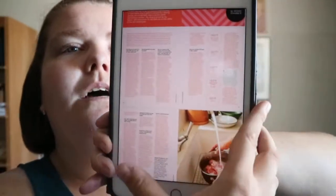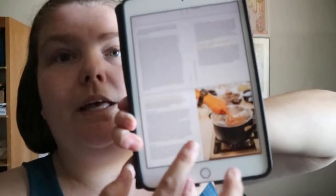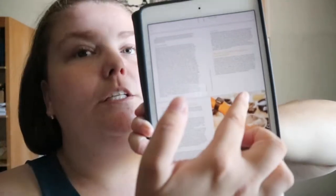There are some question and answer type pages, like how to know if your meat is cooked and things like that.